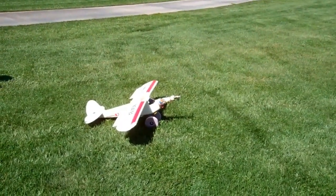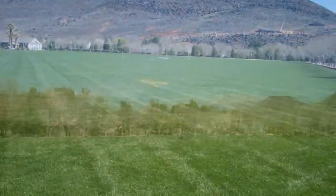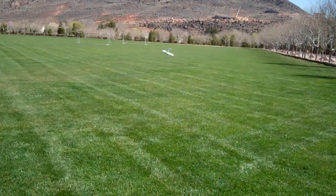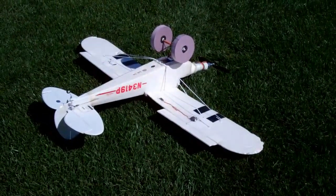Attempt number two. Whoa! Bounced good. Wheels up on the plane and you can see the wheels.